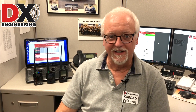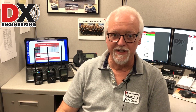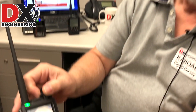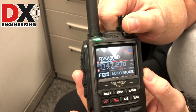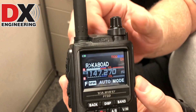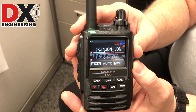We have them in stock now, available, and I've been playing with one myself. Very nice radio. And that's what it looks like. It looks like we've got somebody on the talk group here. That's what the display looks like — full color.